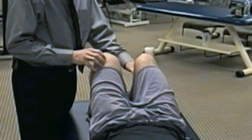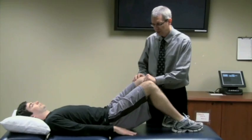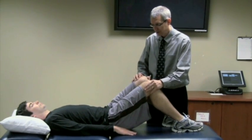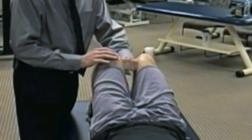You place your fist in between both of their knees, then instruct the client: 'What I want you to do is pull your legs together so that you are squeezing my fist. Go ahead and pull your knees together so that you are squeezing my fist.' And then relax.